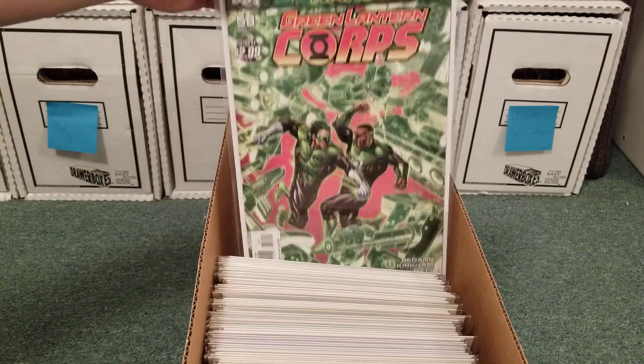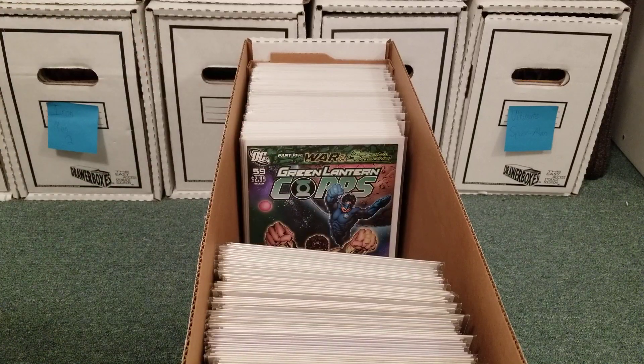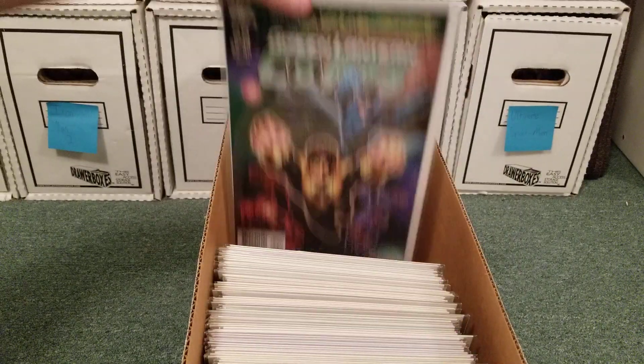The War of the Green Lanterns — this was the big story I read, I think, after I first read the Sinestro Corps War. Because I was just buying any Green Lantern trade paperbacks that had Geoff Johns' name on it back in 2012 to 2015 somewhere in there. And this is where they all choose different rings. It's a really awesome story.